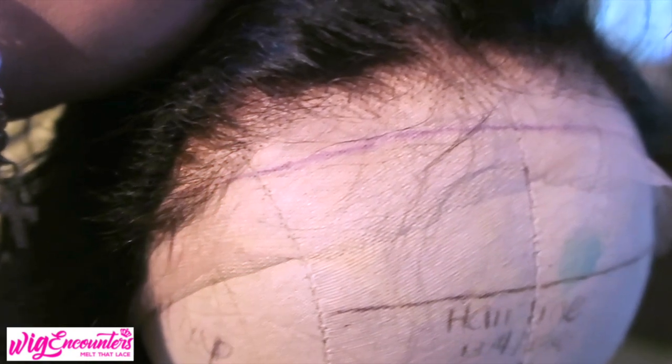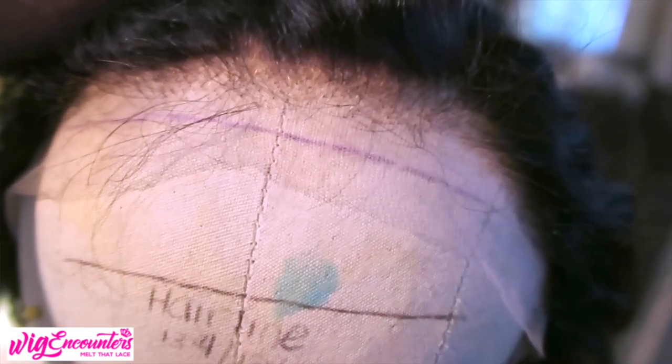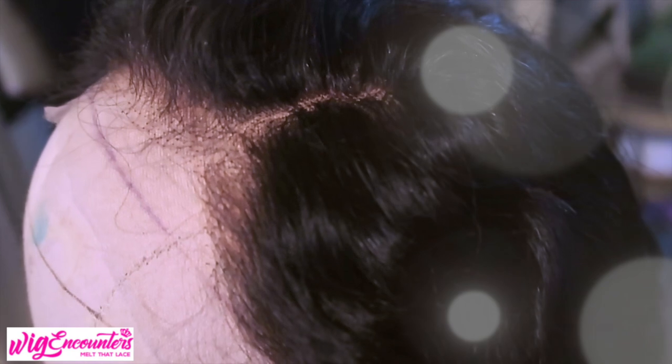Fresh out of the box, the unit looks great. It is a Swiss HD lace and you will need to bleach the knots prior to wearing it. It's 20 inches, 150 density, and it's a wavy unit. The units at Wig Encounters are really affordable — you'll see a variety of styles and different types of lace front wigs, so make sure you check them out.